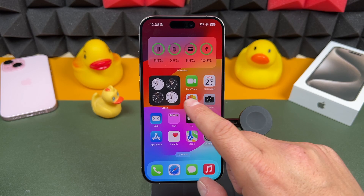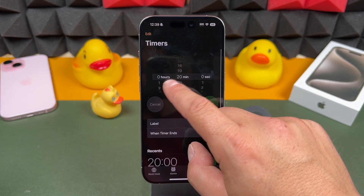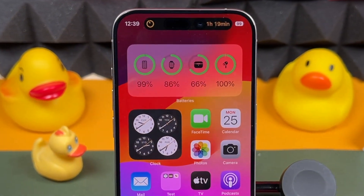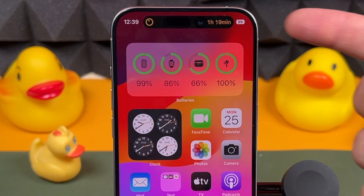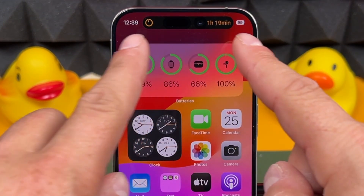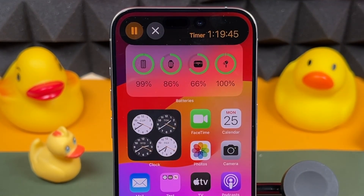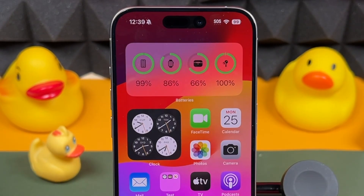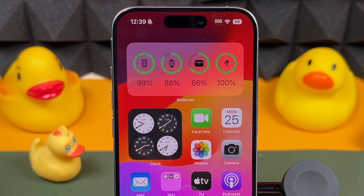Let me show you quickly. We'll open the Clock app and set a timer for an hour and 20 minutes. Now if we just exit, you'll see Dynamic Island instantly kicks in. Whenever you have something in Dynamic Island, you'll see it expands that pill-shaped icon. You can tap and hold on it to interact with that specific app — for example, to pause the timer or tap to exit the timer. Each app will have other options depending on what it does.